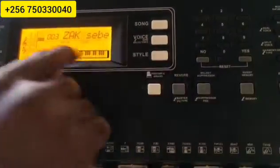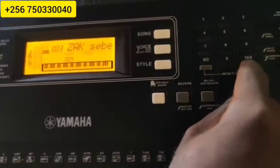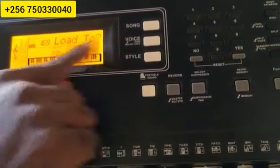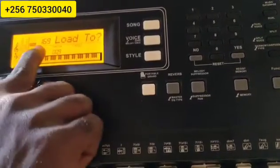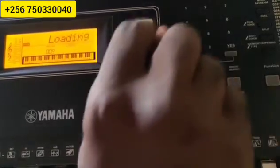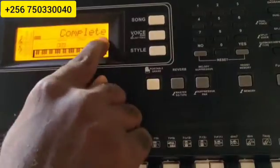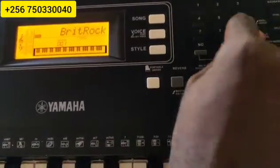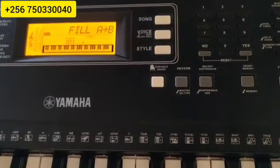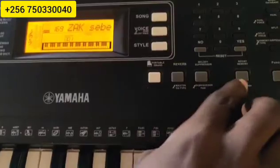So, these are the styles which we got from the computer, but the style is not yet in the keyboard. You come to zero, and it tells you: Load. The style number is 169 — that is where our style is going to go. So, load to slot 169. You press zero, then Load, then press Yes. The keyboard will tell us it is loading. Complete. So, after completing, come to Style and press 169 — Zach 75. That is the style, the style which we have put in the keyboard. It's a very nice style.